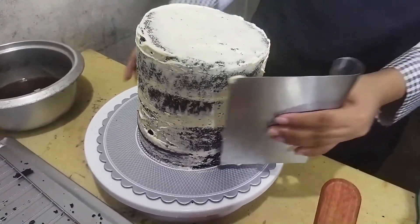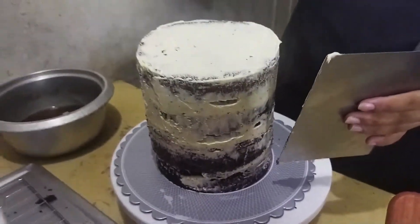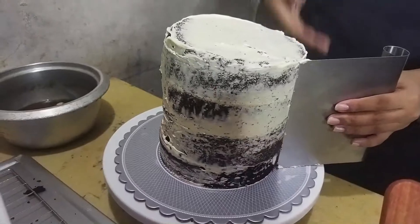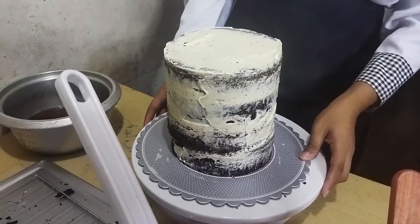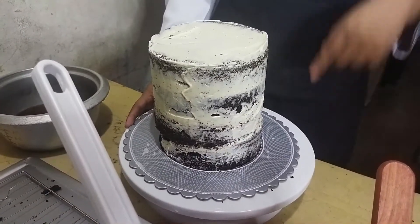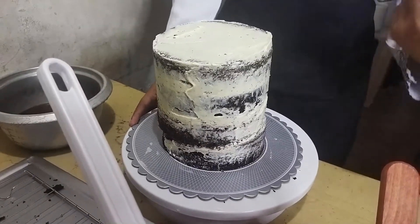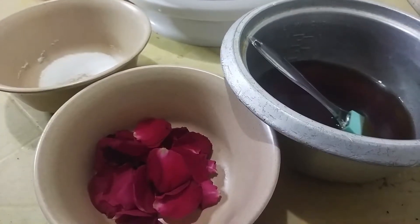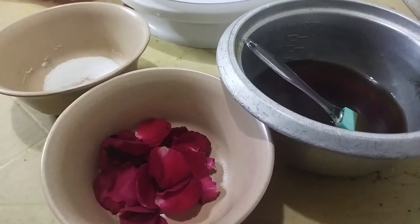Tinry kong pantayin lang yung pagkakahiwa ng mga cake. Kaso hindi gumana. Ilalagay na natin yun sa ating fridge para mag-set up yung first coating natin. And then, magbabalik tayo sa second coating. And then, decoration na. Isa sa mga decorations na gagawin natin ay sugar petals.